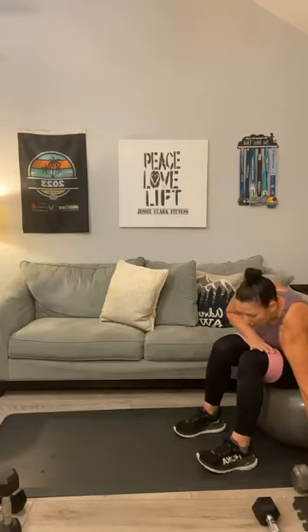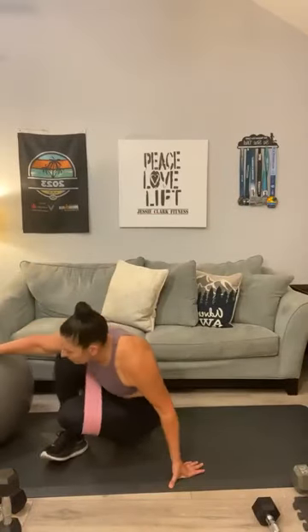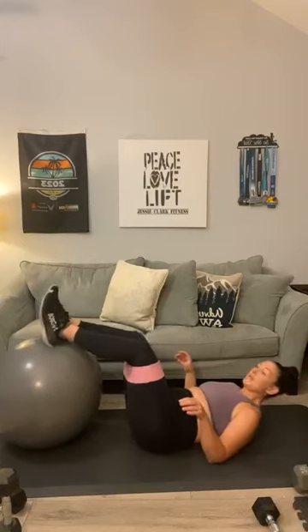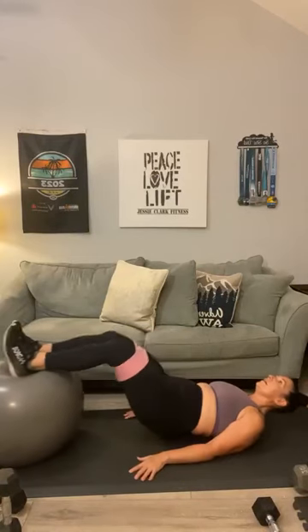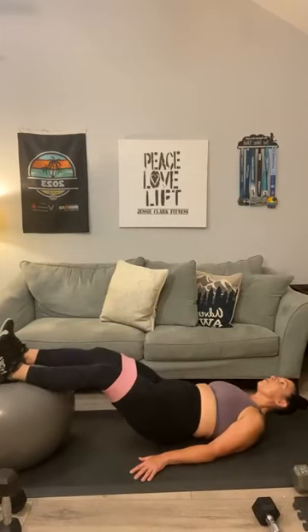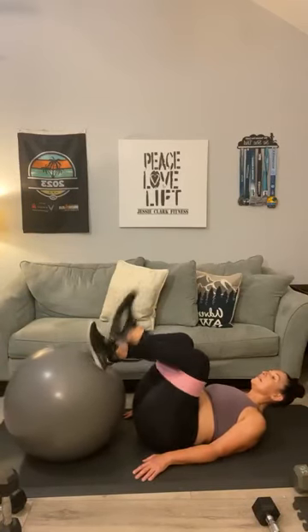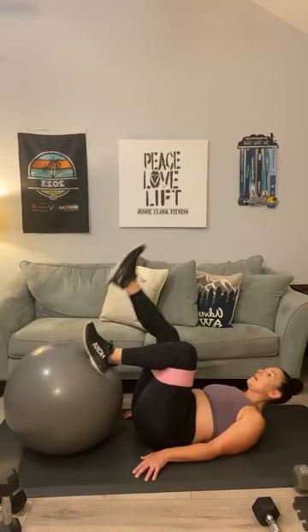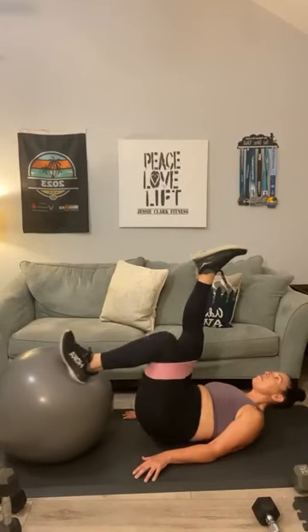Good job on those. You can keep your band in play. Let's transition to the hamstring rollouts. Have a seat on the mat. Knees to your chest, heels close to your glutes. One, two, three, four, five. Single it out if you can: one, two, three, four, five. Switch — five on the other leg: one, two, three, four, five.